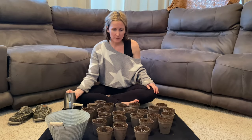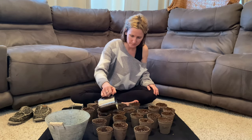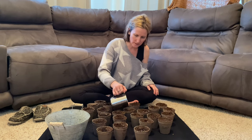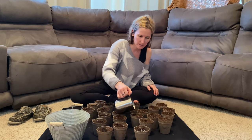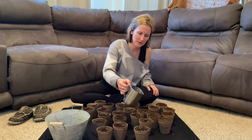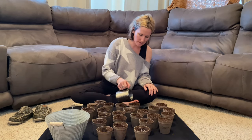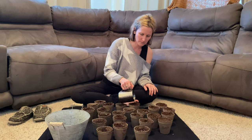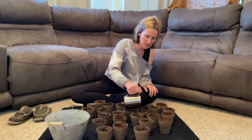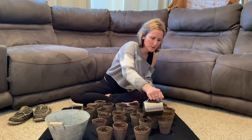Now that we got everything planted I'm just going through and watering everything. You want to give it a pretty good amount of water. This is the exciting part - you'll check it every couple of days and pretty soon it'll start sprouting through, and that is just one of the most exciting satisfying things to see all your hard work starting to sprout. Sometimes you'll get one that's a dud and then you just add a couple more seeds to it and keep an eye on it till it sprouts up.